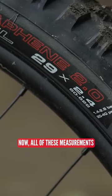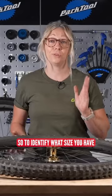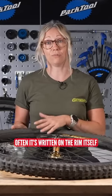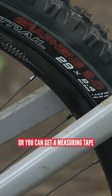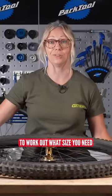All of these measurements simply refer to the diameter of the wheel. To identify what size you have, it's often written on the rim itself or even on the tire. Or you can get a measuring tape and just measure the widest part of your wheel to work out what size you need.